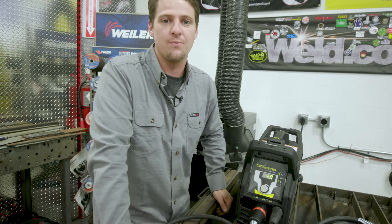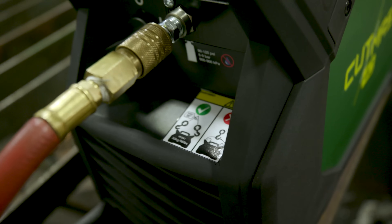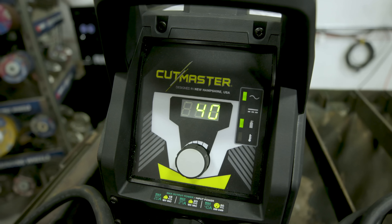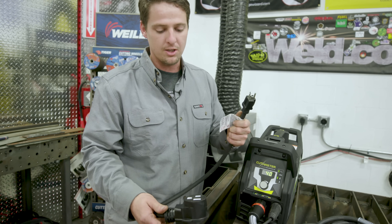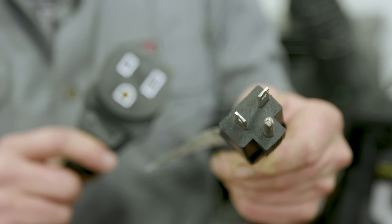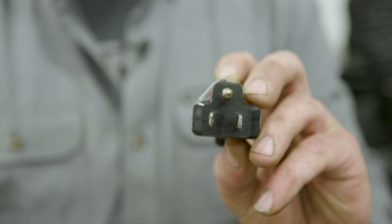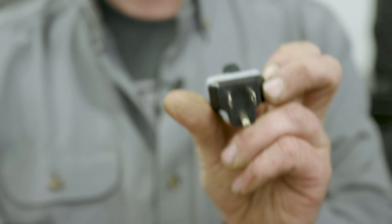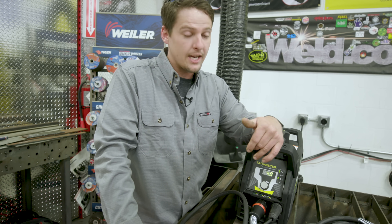We've got the Thermadyne Cutmaster 40 unpacked. It's a pretty nice machine, pretty robust and light. You can lift it up with a hook, as it says right here. It goes from 15 amps to 40 amps. It's a pretty quick and easy plug-in and you're basically ready to go. It has 110 and 220 hookup — your commercial 20 amp style plug-in with that side prong, and then your regular 110 residential. First, we're going to run this on 110. We're going to see what we can cut from thin to thick, from ferrous to non-ferrous metal.